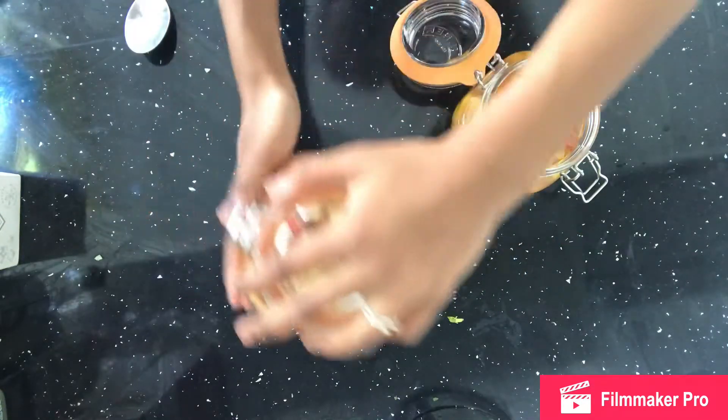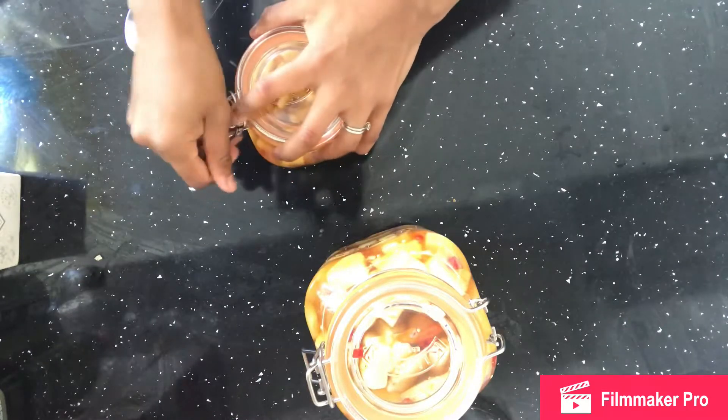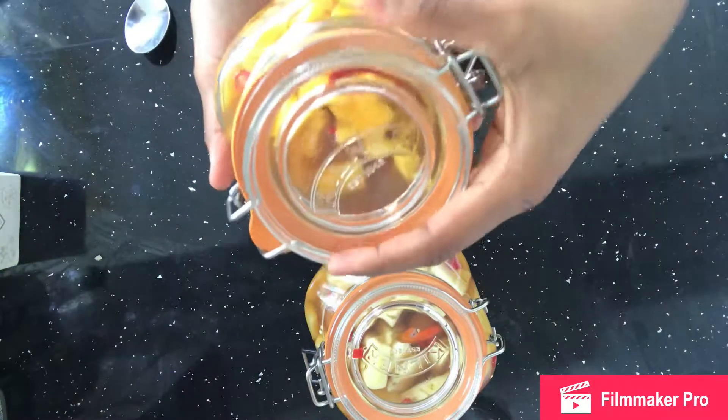And there you go — confit pickles, pineapple. You can do the same with mango and it's great as a side or added into any meal. Do let me know if you try it at home!